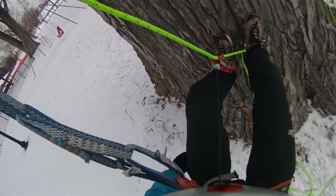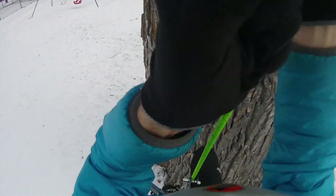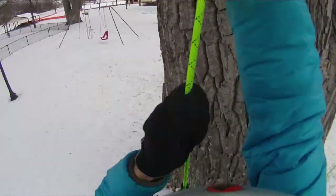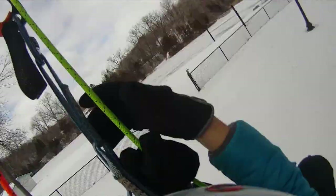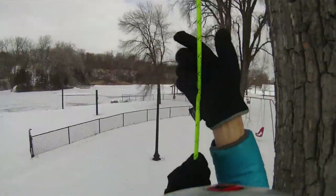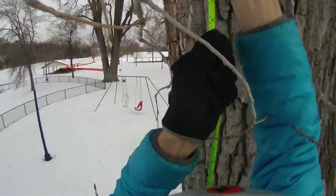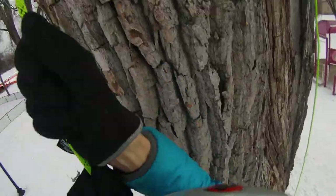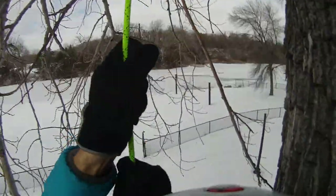I got my rope walker system set up, let's see how it works. Pantene, you failed me! Try number two. Oh, this is so much better than a round system.